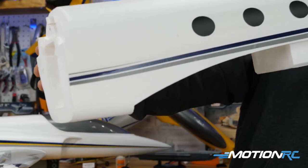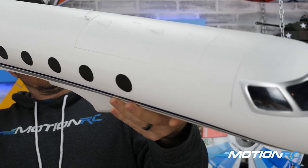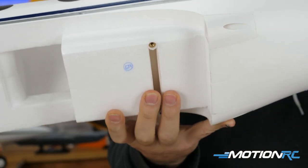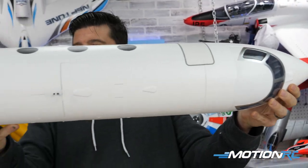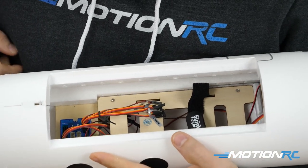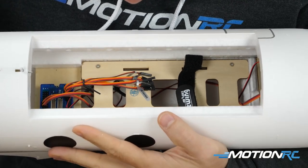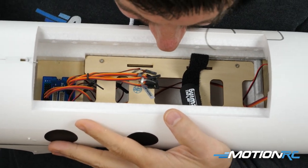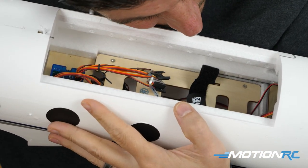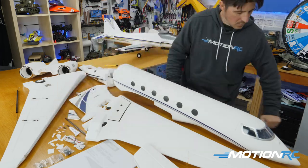Looking at the main forward fuselage piece, the windows are already pre-installed. Brass eyelets hold the wing in, and you can see some chrome paint on the front of the nose. Looking inside you see the blue electronics box and plenty of space — just like the AL-37, you're not going to have any problem fitting in all your electronics, a gyro, your receiver, and whatever battery you choose. So there she is out of the box — let's get started with the step-by-step assembly.